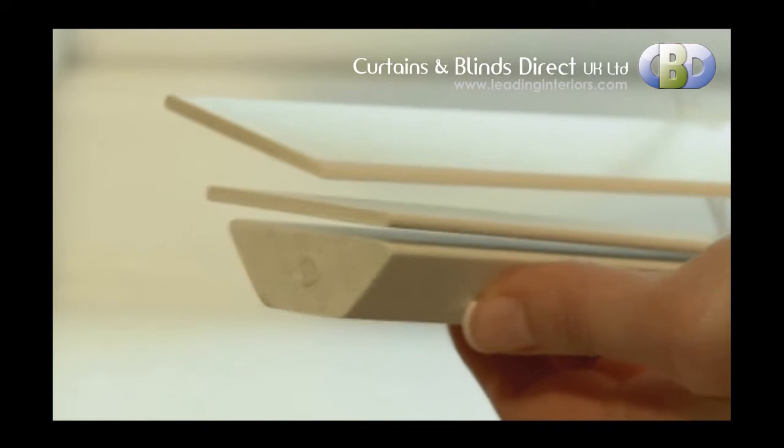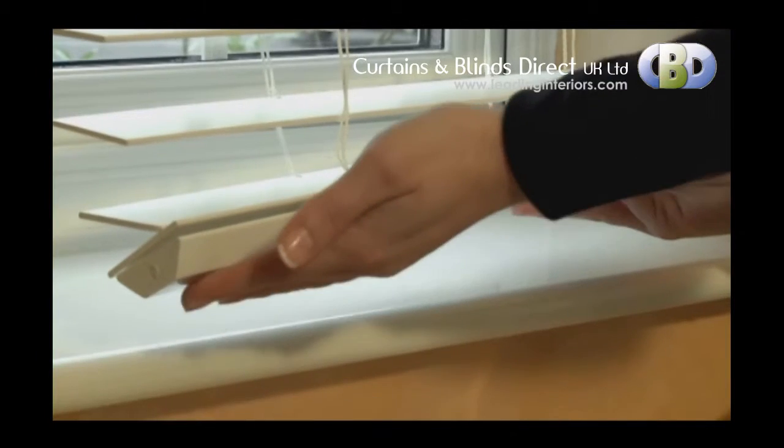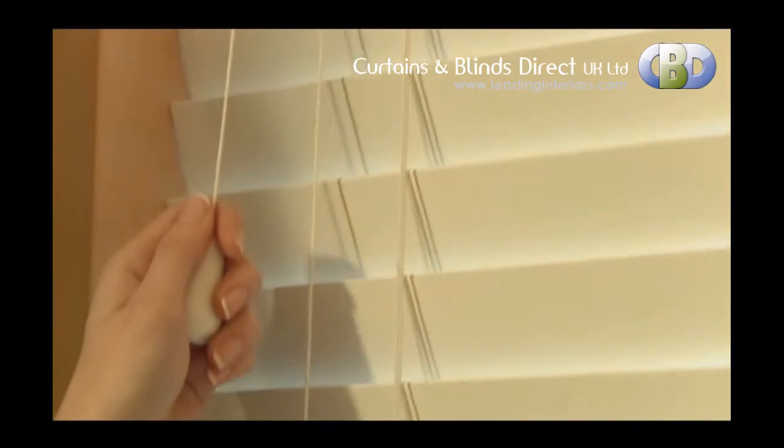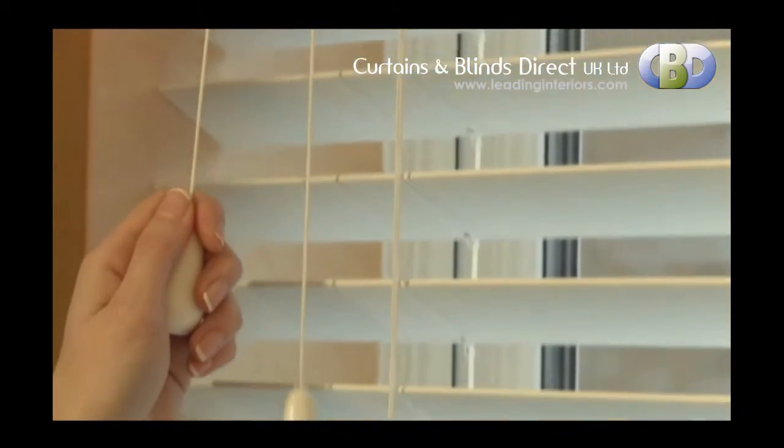Sonosi Privacy Blind's sleek design features an elegant shaped bottom bar for improved closure. Every detail has been considered, from the state-of-the-art tilt mechanism and cord lock.